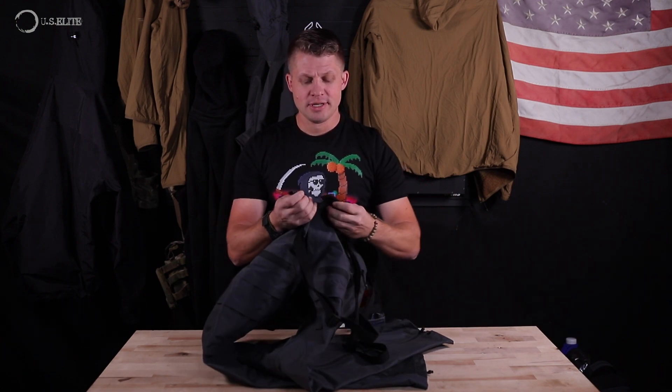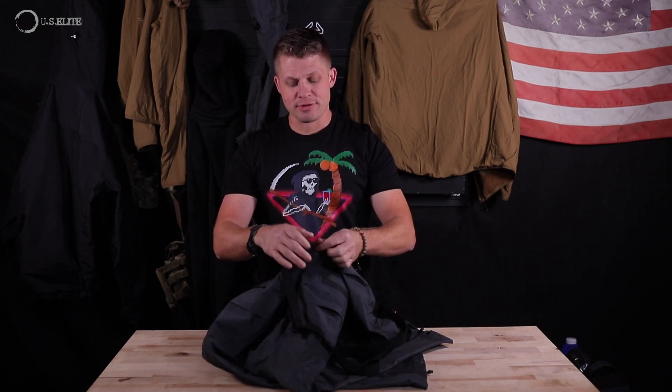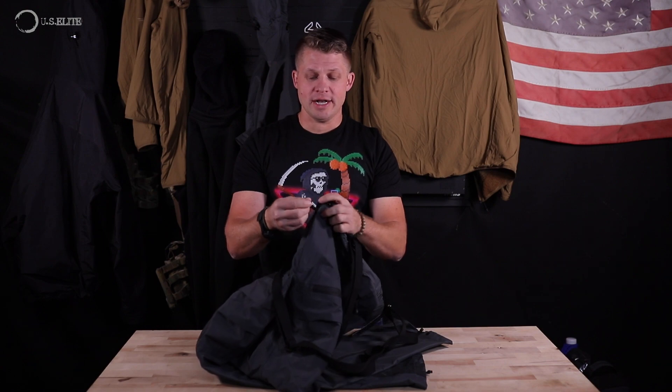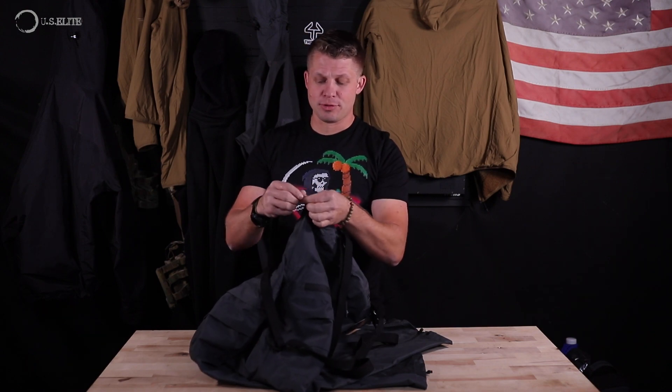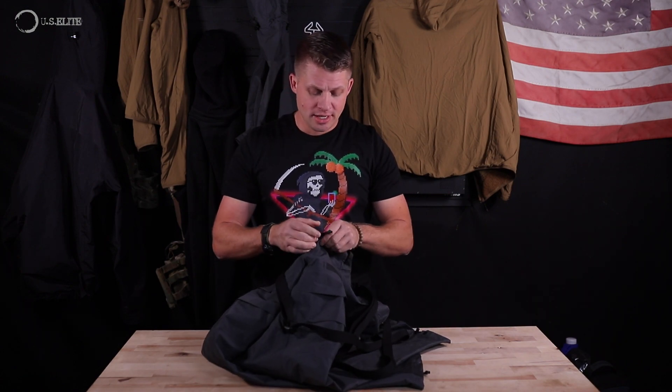They have a very simple snap closure, and as you'll find with all the Sitka Arrowhead stuff the zipper is fantastic. It's got a rubber closure to keep the pull tab nice and secure — easy one-hand operation. All the zippers on the pants are completely sealed so that the pockets are always going to stay waterproof.